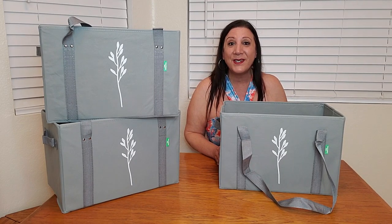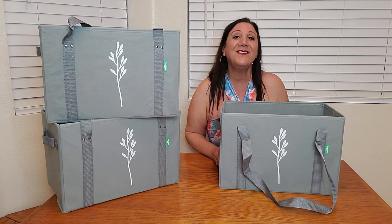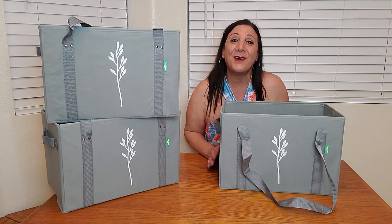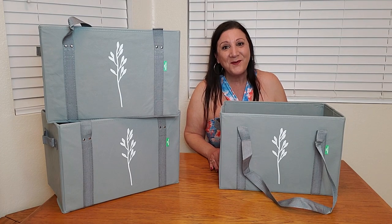Besides being a reusable grocery bag, you can also use these as a laundry hamper, toy organizer, storage box, or even a picnic bag. I definitely recommend it — thank you so much for watching and I hope you found this video helpful.